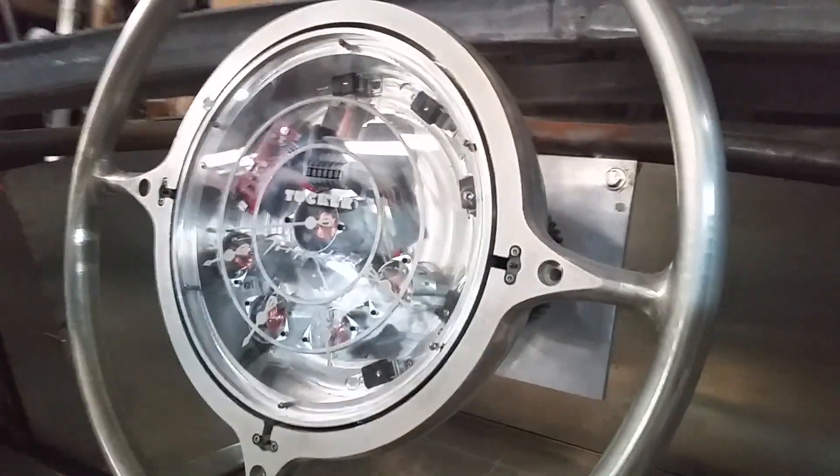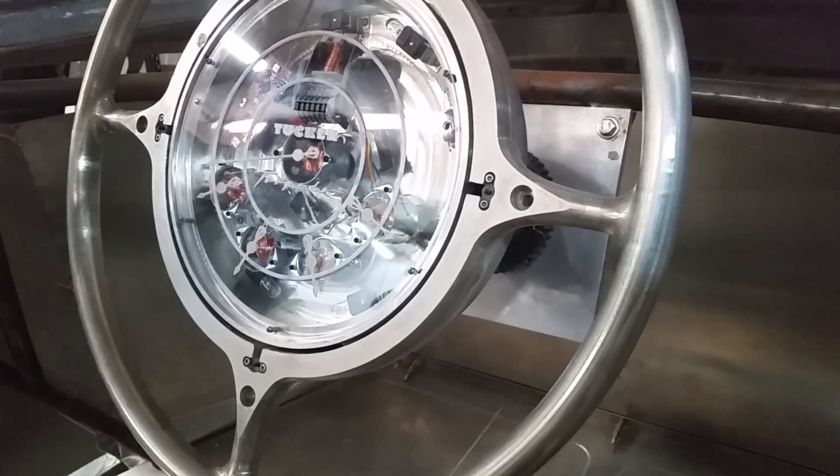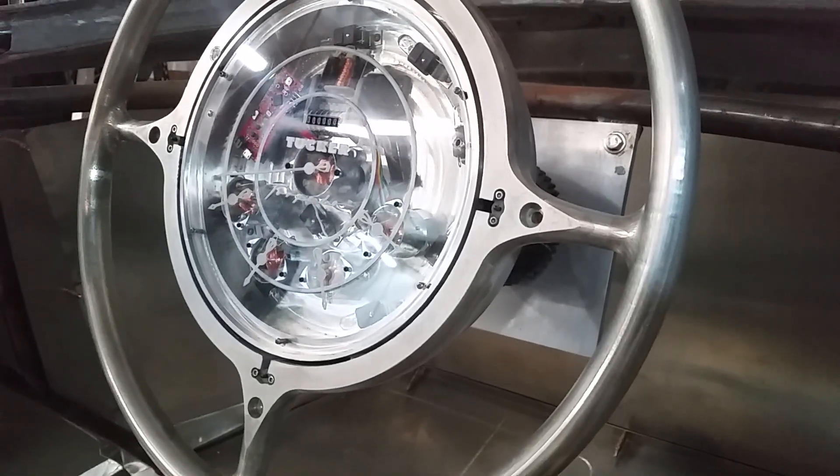The ends of the gauge pointers are actually the torpedo logo — they made the counterweight for the gauge needles as a 3D version of the torpedo logo. My jaw has completely dropped.